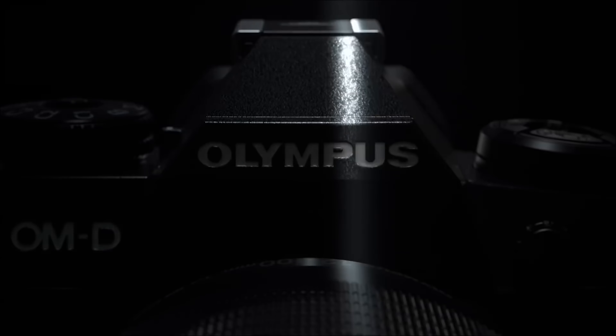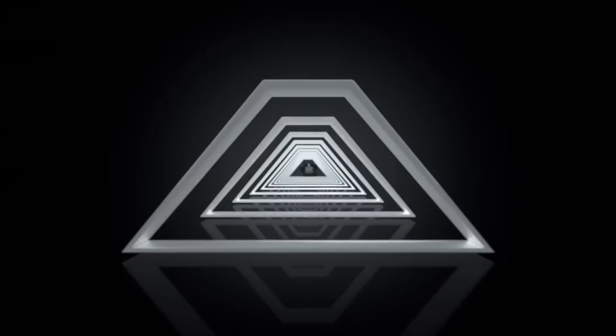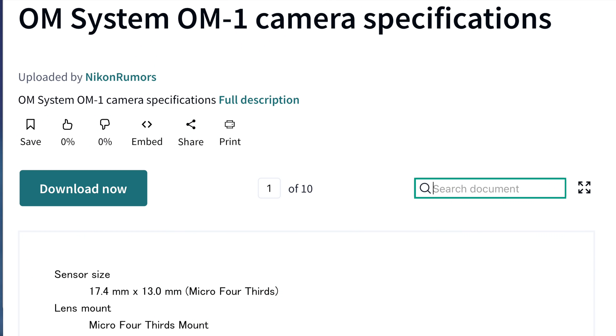I'm super stoked and excited because I've got the full leak specifications for Olympus's new camera, the one debuting on February 15th, which is Tuesday. And the name of this camera is not the wow camera — it's going to be called OM-1.